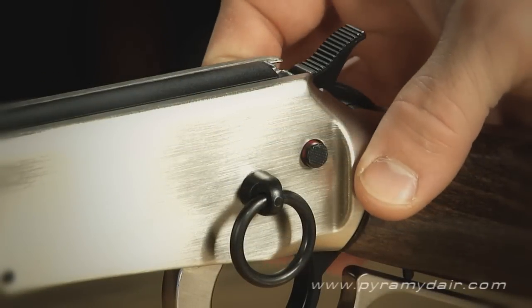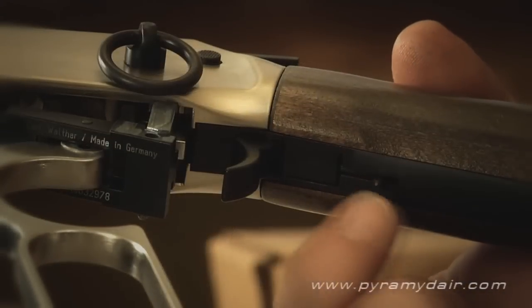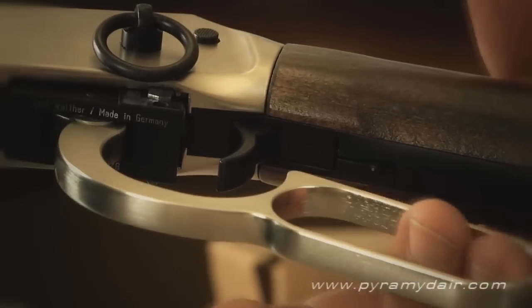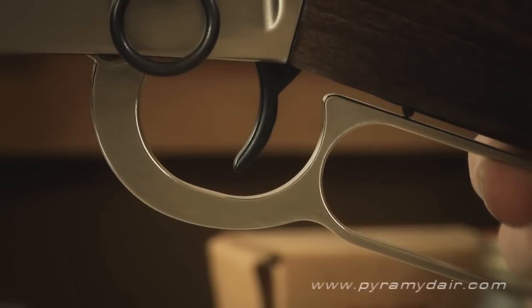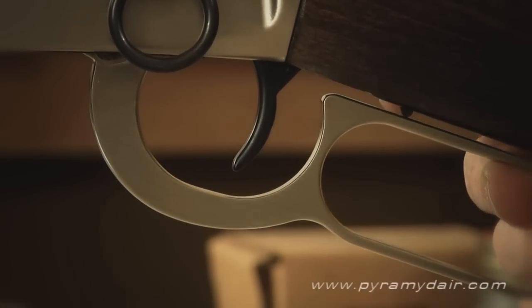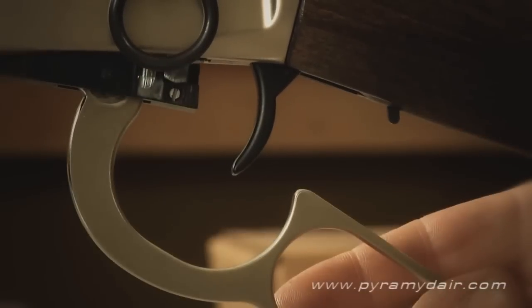The rifle has a manual cross-bolt safety located by the hammer, and just below that, a lanyard ring that helps complete the western style. There's also a secondary safety mechanism on the lever action. When the lever is cocked forward, the trigger will not operate until the lever is brought back into the closed position, which presses a safety release button just behind the trigger.